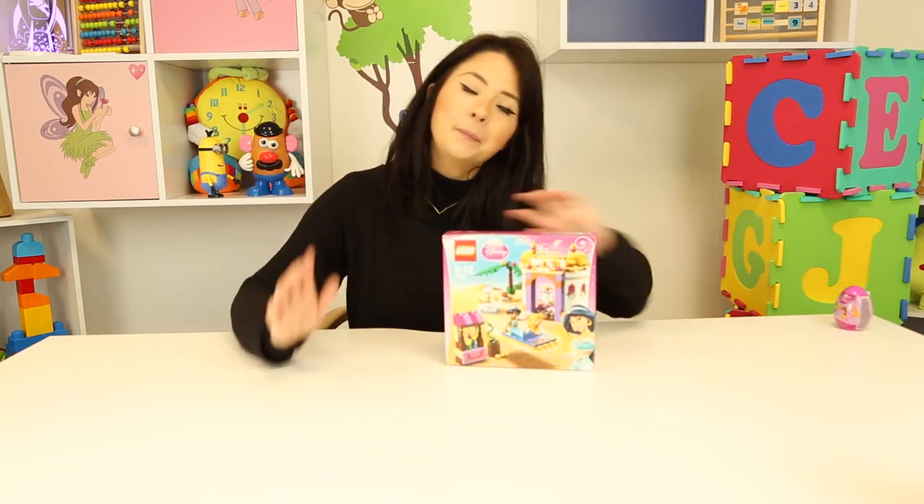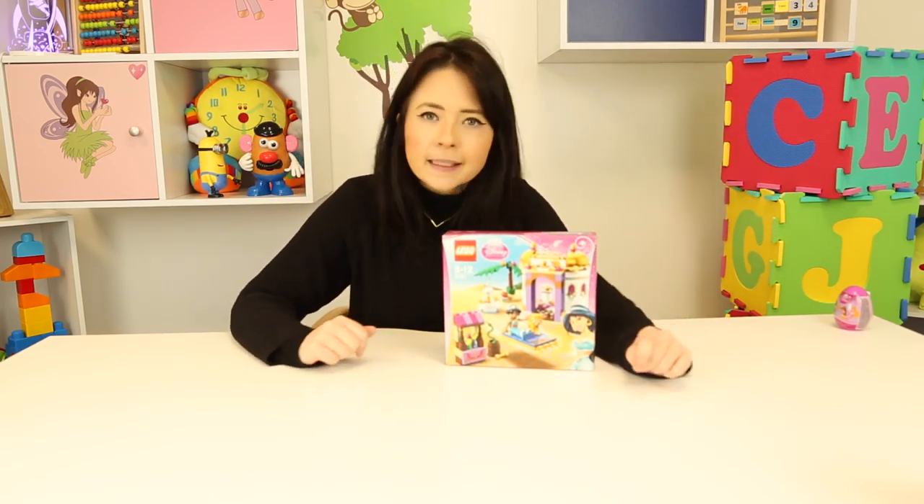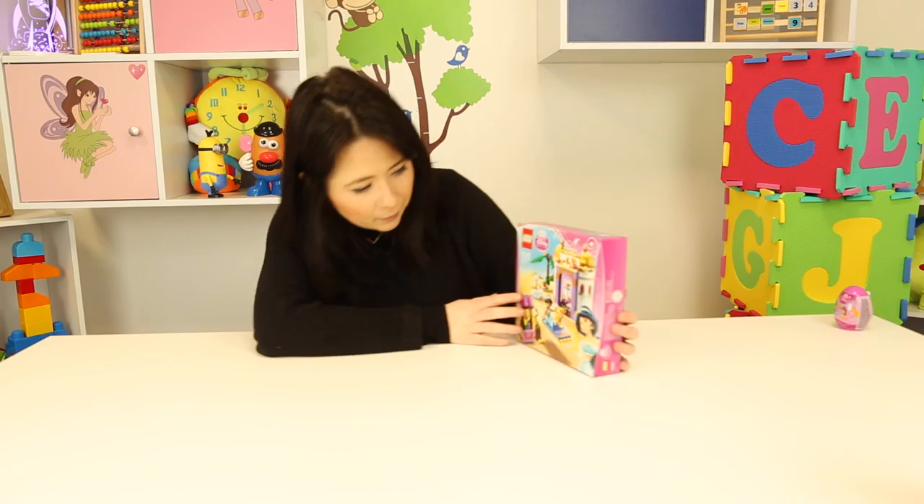Hey guys, it's little Carly and welcome back to my toy channel. Today I'm doing something really really fun — I'm gonna be playing with more Lego, but it's not just any Lego guys. It's Disney Princess Lego and today we are going to be building Jasmine's palace, well a little bit of Jasmine's palace anyway. I'm just gonna hop straight in and we can get started.